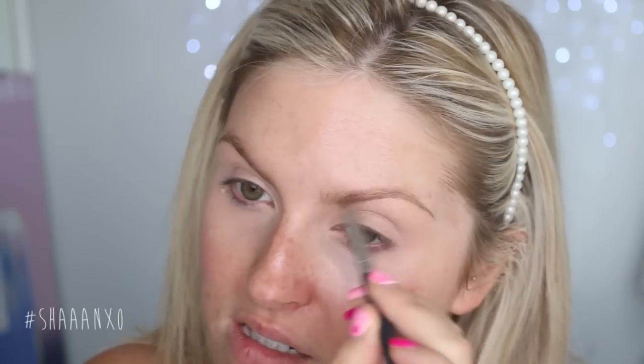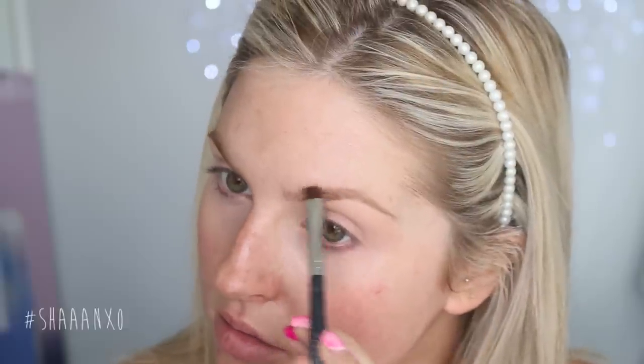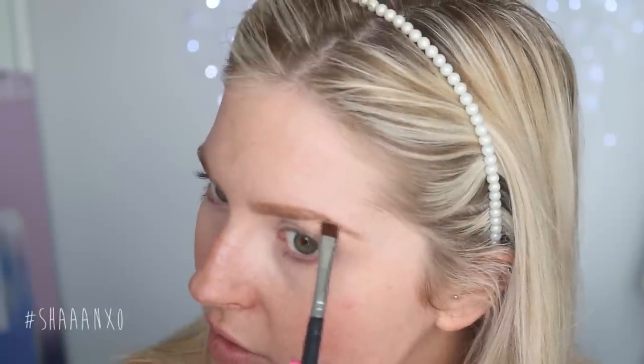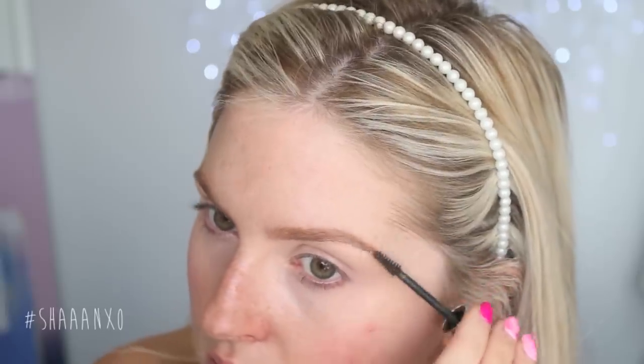For my eyebrows today I'm going to use my Whitening Lightning slash Gerard Cosmetics Eyebrow Trio and an XO Beauty Eye Definer brush. I'm going into the wax first and brushing my hairs into place, then going in with the middle shade to fill in all the gaps in my brows, and then taking the darker shade to fill in the tail. Then I'm using Brow Gel by Aiko just to set everything in place.